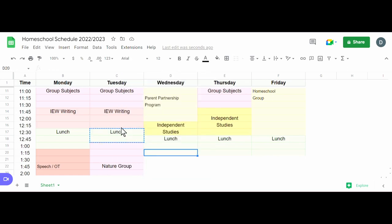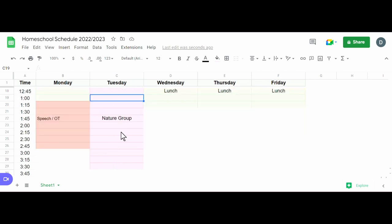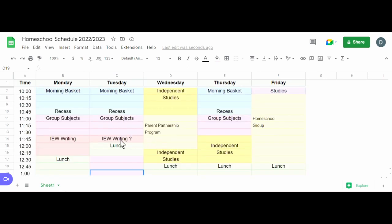On our nature study days, IEW may not happen. So I'll put IEW writing with a question mark — if it's a nature study day we skip IEW, and when it isn't, we do IEW. It could alternate depending on what we're doing in the afternoon. The other IEW day will be more independent work for my kids.